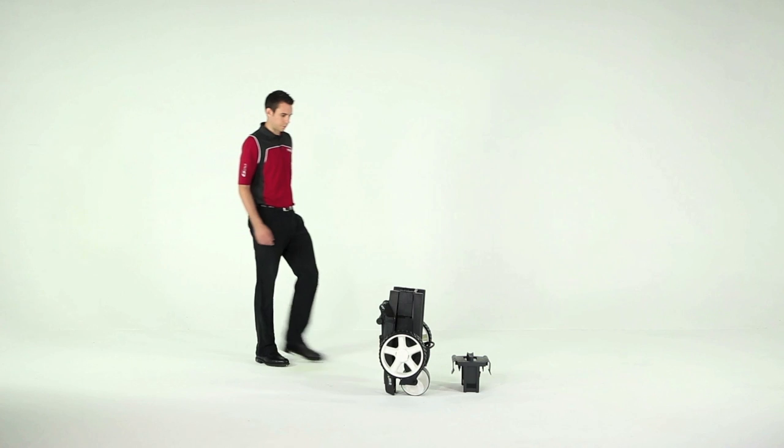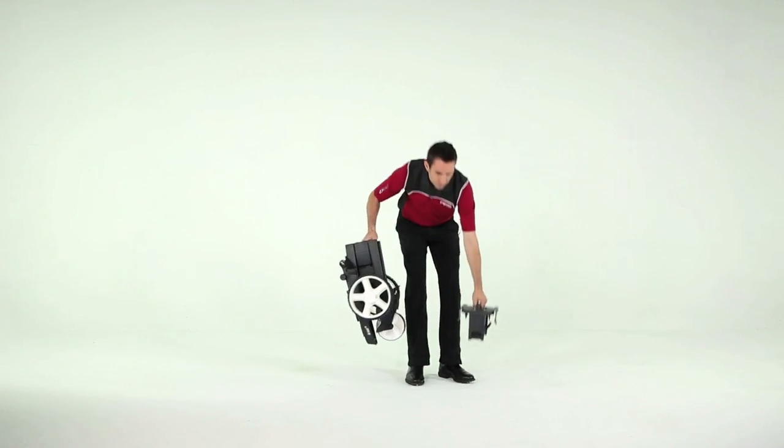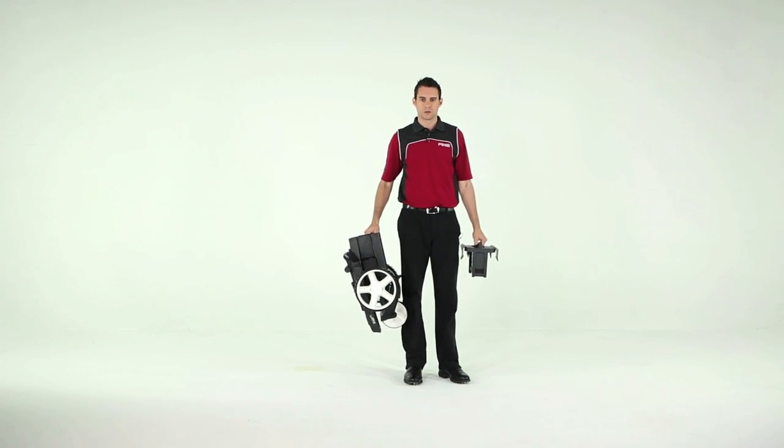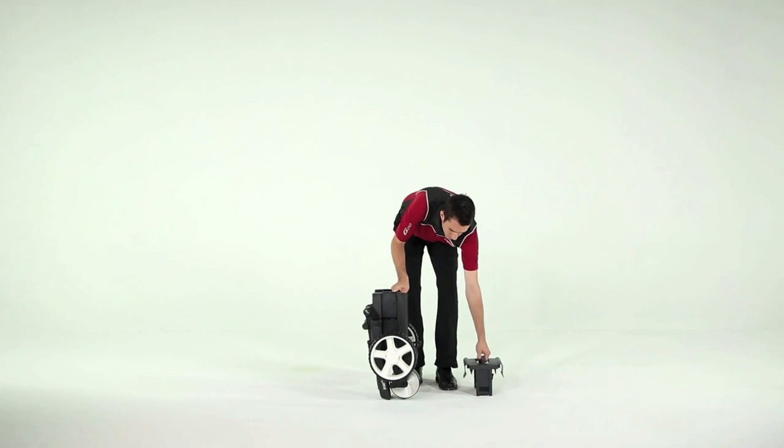The go-kart is in two pieces. One is the trolley, the other the battery. You can't do much with either on their own. To get the go-kart ready for use, have both parts next to each other on the ground.